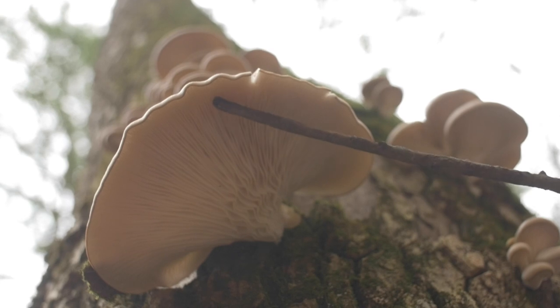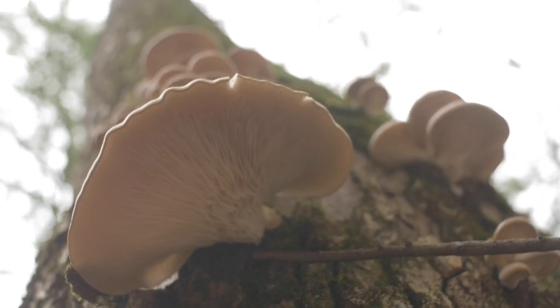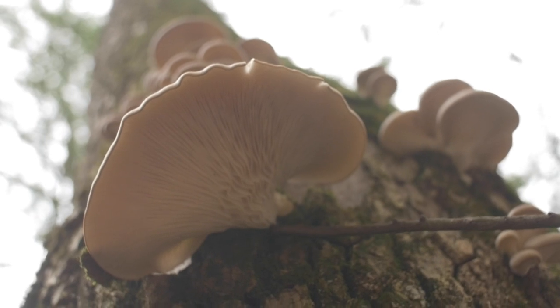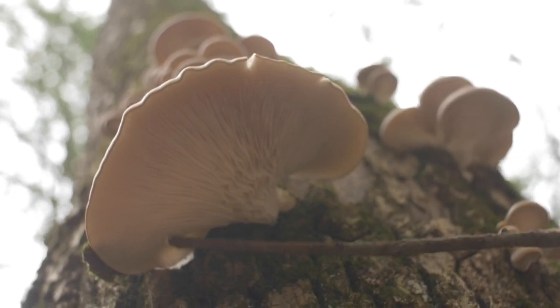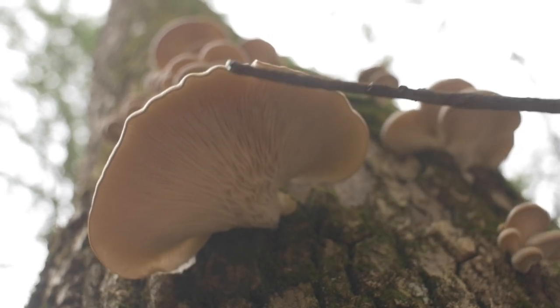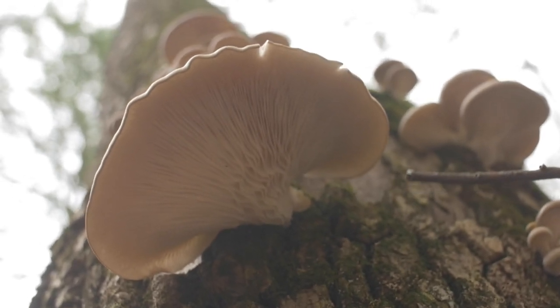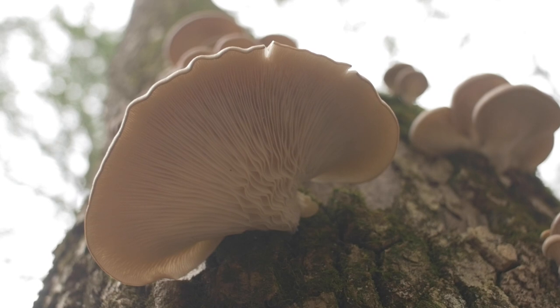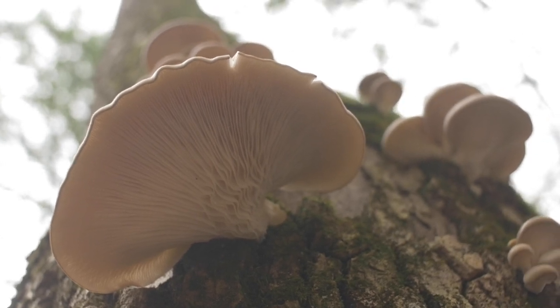This is also a white color — you can kind of see a whiteness here. It's not really yellow or dingy colored; it's pretty white. And also from this angle you can see this shape pretty nicely. We have an oyster-like shape, perhaps a fan shape or a kidney shape, so the caps are in that formation.